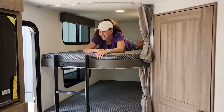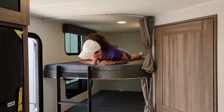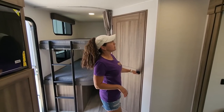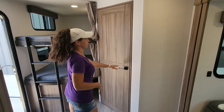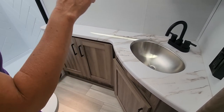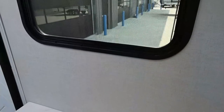Not only do you get two bunks, but you get some storage down here too — big storage space. Let's show you the bathroom in the back of the bunkhouse. It's not much different from the rear bath, just a little smaller because you have the bunks. You can see how it's walled off here. It's still spacious, still plenty of room, still lots of counter space, and there's an actual medicine cabinet plus a window.